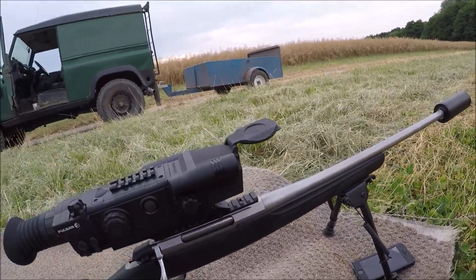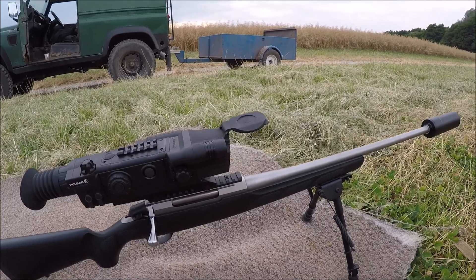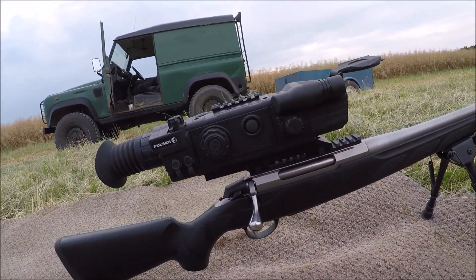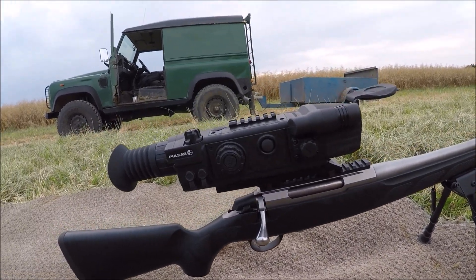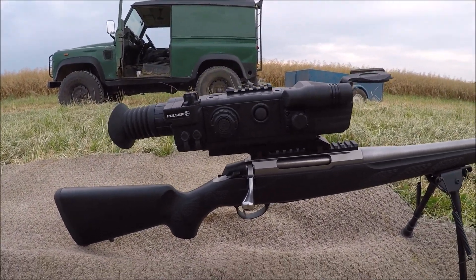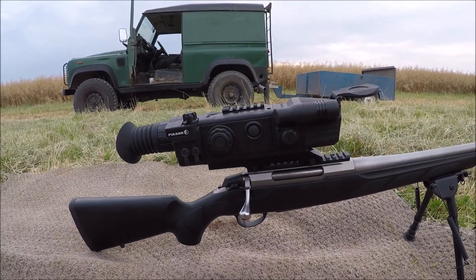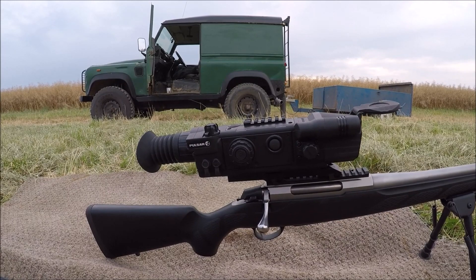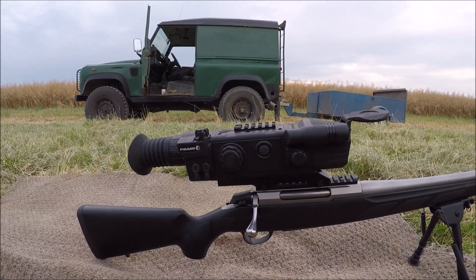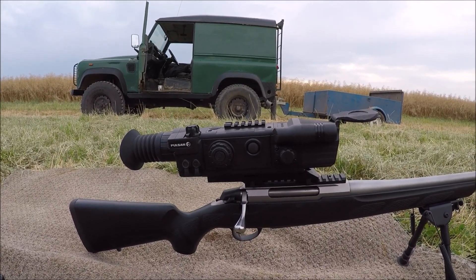This is the only rifle I've got at the moment to kill foxes. I was going to have a couple of shots with it to check — well, to see if it's scoped in. I had the coordinates written down from the last time I had the scope on, so I've just punched them back in. It shouldn't be far out — I'll just put a couple of rounds down.